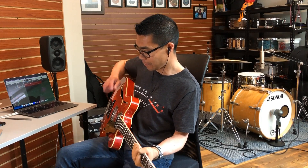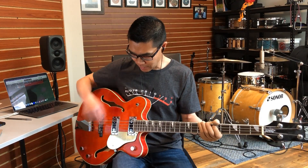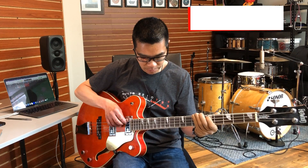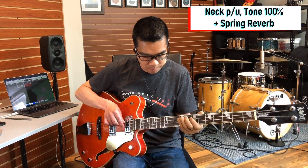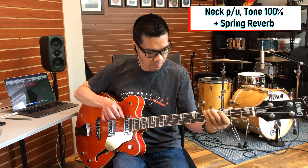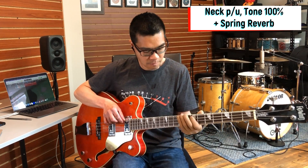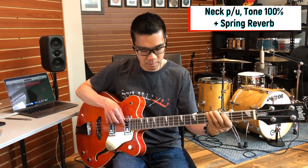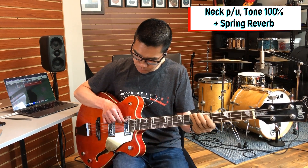Here's a trick I completely stole from Ian Allison from Scott's Bass Lessons — adding a spring reverb to hollow body basses. Let's click that on. Let's go neck pickup, bass wide open with tone all the way up, with a spring reverb. I quite like that sound, so thanks Ian Allison — that's a great tip.